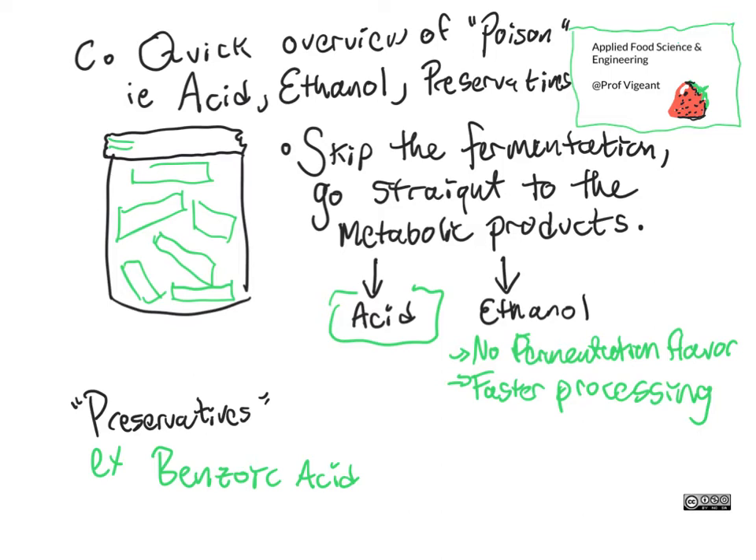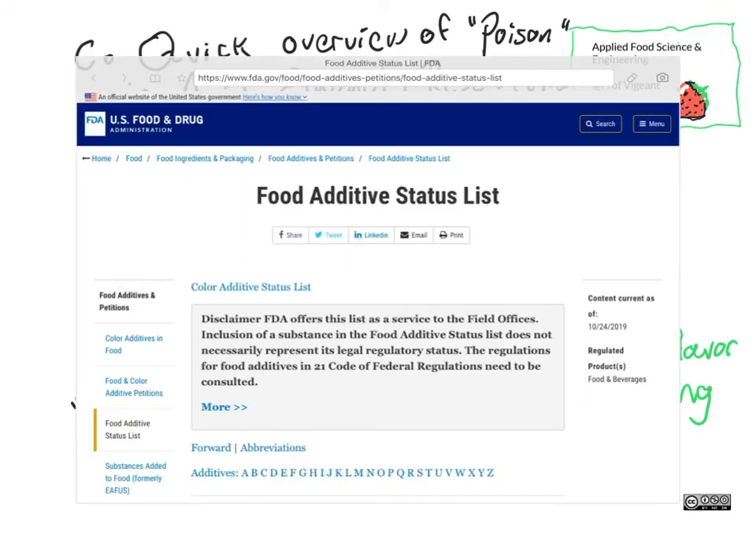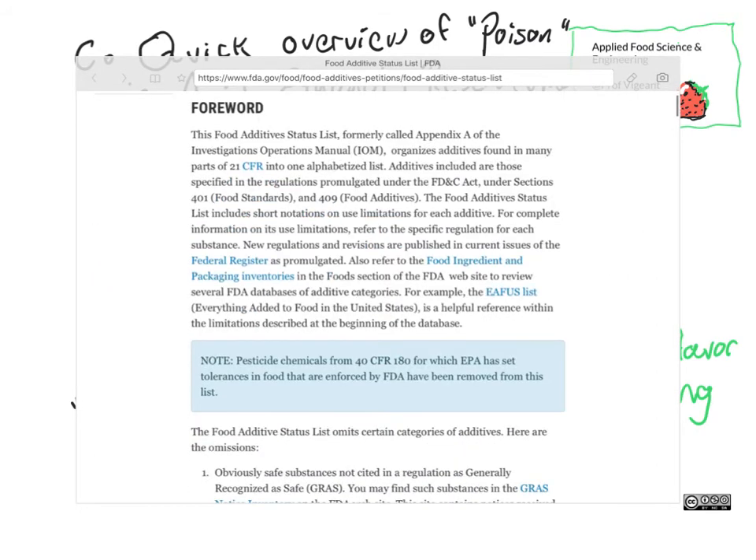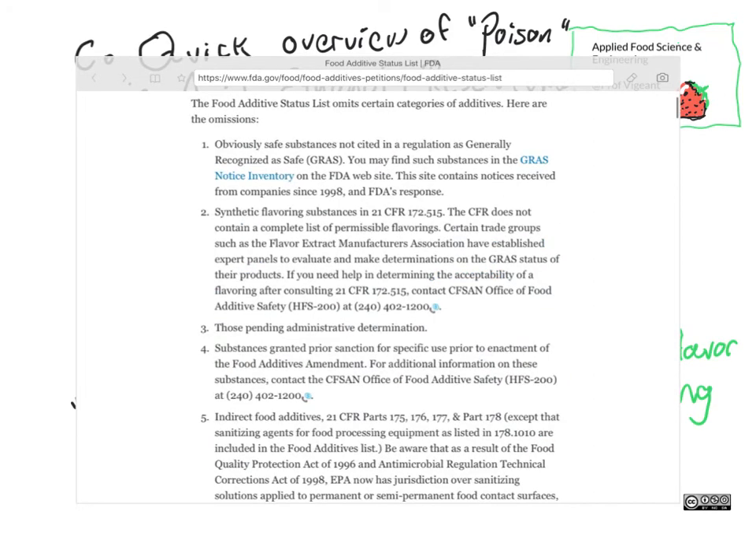Let's take a quick visit to the FDA website and check that out. The best place to look for this is what's called the Generally Regarded as Safe — G-R-A-S — GRAS List. This is a summary list that captures much of that information, but as you see in the disclaimer right at the top, this is for quick reference, and to see the full status of what's going on, we should look in the Code of Federal Regulations and see the fully described regulations.